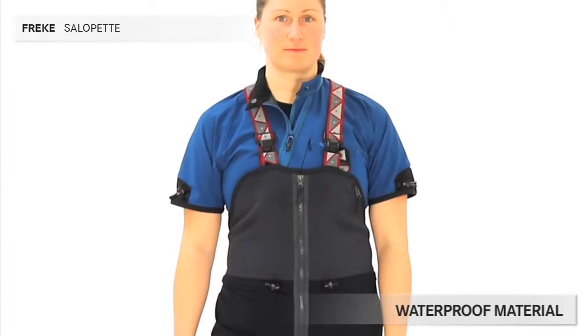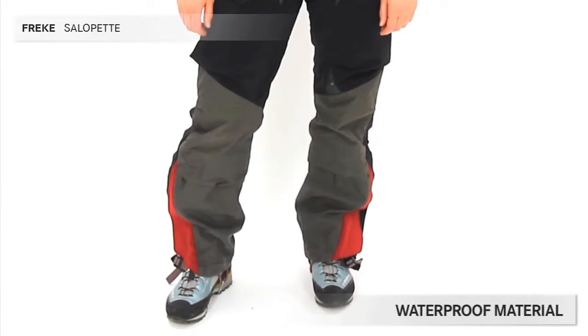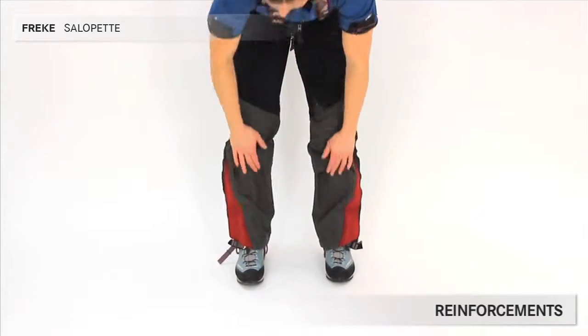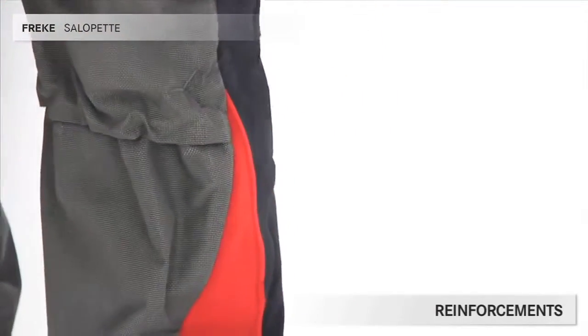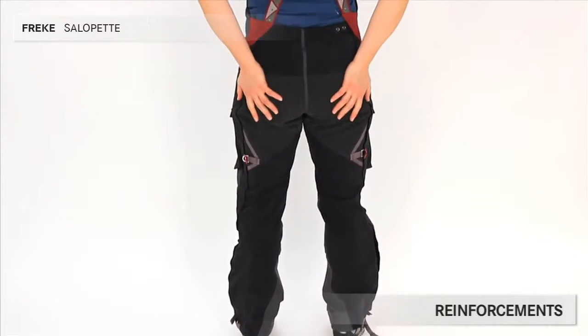The material in the trousers is waterproof, PFOA-free stretch material made from 90% polyamide and 10% polyurethane. Over the knees and the lower part of the trousers, Freke is reinforced with Kevlar for better abrasion resistance and more durability. On the back side, there is also reinforcement of stretch Kevlar, to allow free movement.